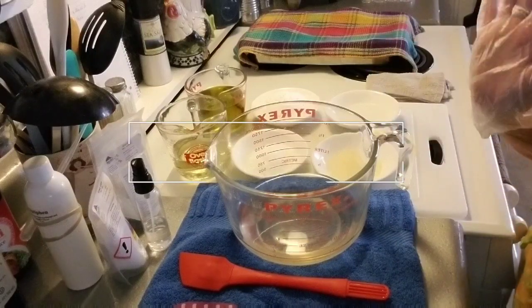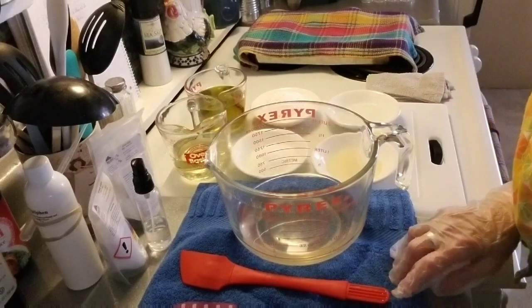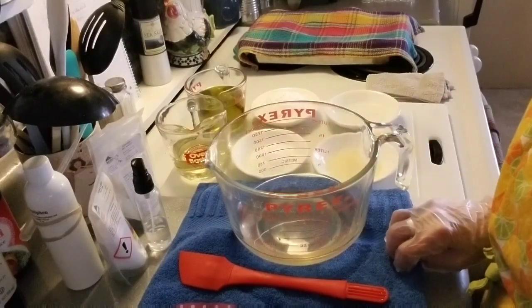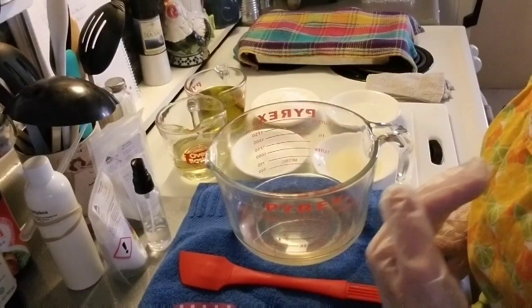Good afternoon everyone, it's Patti. Today I'm just going to do a short little video. We're going to make a cold cream makeup remover, and it's a very small amount because it's going to be for two gifts and then of course Amanda and me.